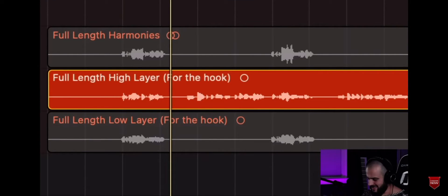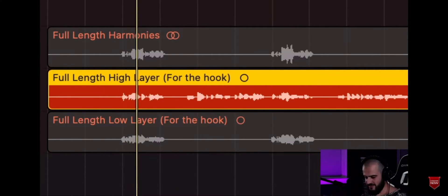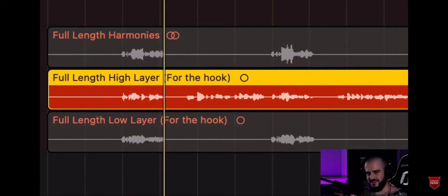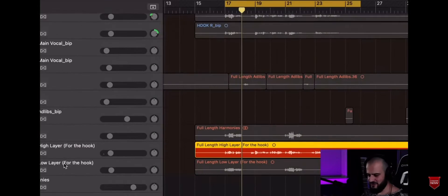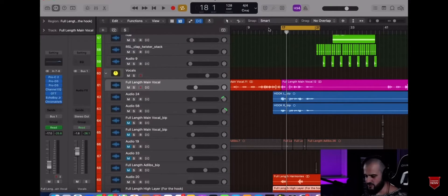We have one more layer — it's an octave up from the main vocal stem, and it gives a nice whistle to the original stem. So now it's time to hear what happens when we play the music and all of these layers make that vocal come to life.